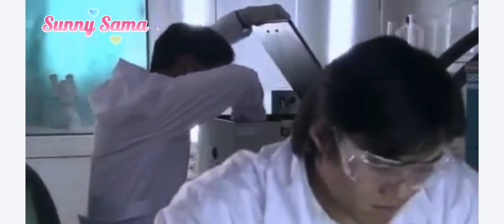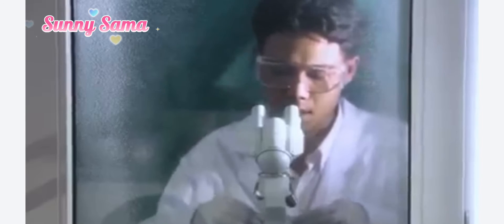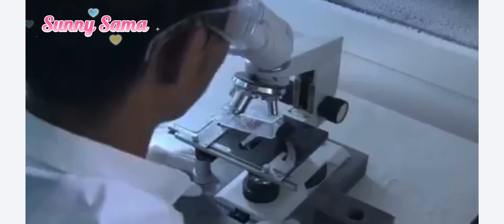In 1995, Dr. Emoto Masaru was the first one to record musical impressions on water. In Dr. Emoto Masaru's laboratory, they allowed water to listen to music, after which they flash-froze the water. Then, under the microscope, they could clearly see the crystals that the water had formed.